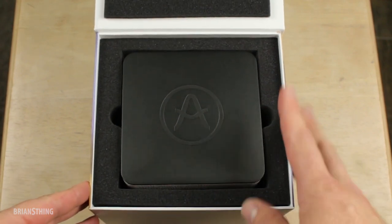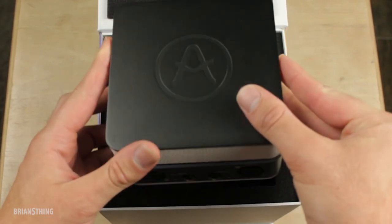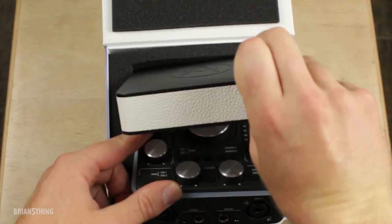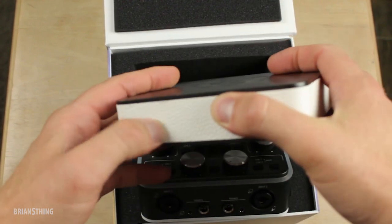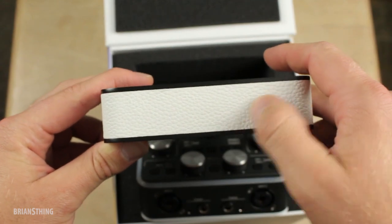Let's open the box and see what we have inside. This looks like the unit, and this is the top cover. We take that off — it's a nice felt material, it's metal, kind of like a leather type of material. Pretty nice.